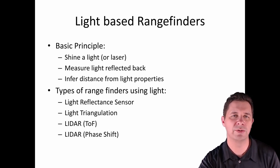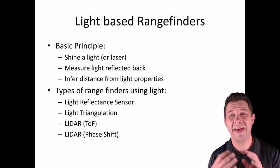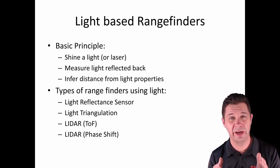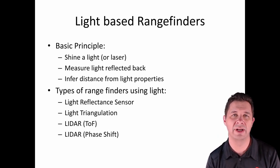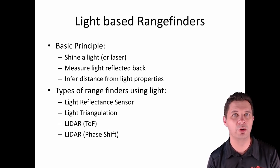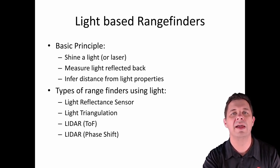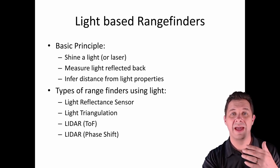There are a few different rangefinders of this type. We've got reflectance-based ones, where we look at the magnitude of how much light is reflected back. We've got triangulation-based ones, where we calculate angles and triangulate where the light returns. We've got time-of-flight ones, where we measure how long a light pulse takes to go out and come back — not very long, since light travels much faster than sound. And we've got phase shift ones, which are another form of LiDAR.